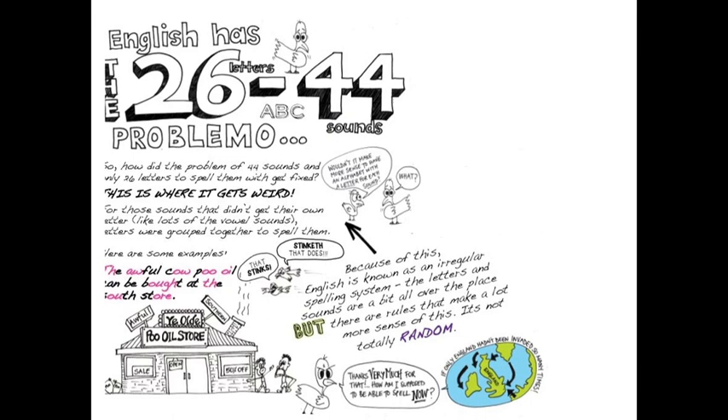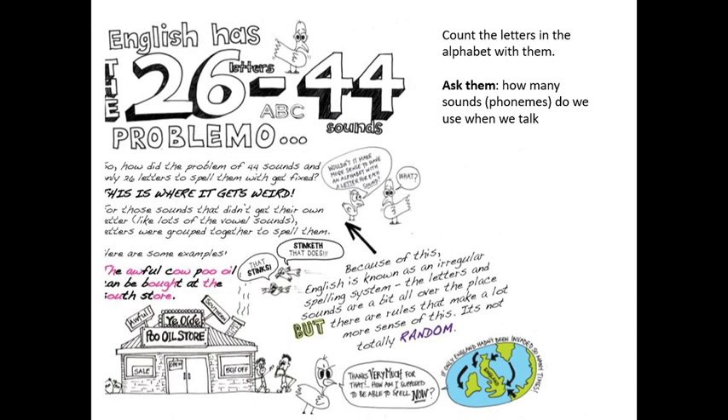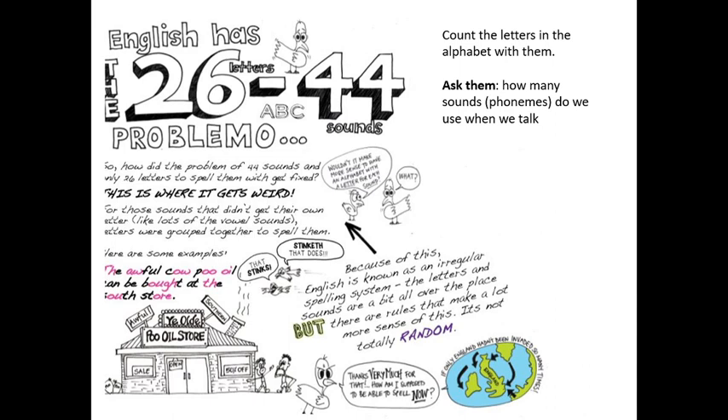I start using terms like 'phonology' and 'orthography' with kids straight away, because as they get further up in a program like Playberry we need that precise language. I count the letters in the alphabet with them — 26 — and ask how many sounds make up English words. Nobody knows, so I tell them: about 44. Then I say: 'Can you see the problem? We've got 26 letters that have to go together in all sorts of different ways to spell 44 sounds.' If you were Italian, dyslexia wouldn't affect you the same way, because Italian has the same number of letters as sounds.